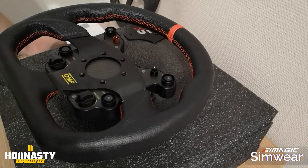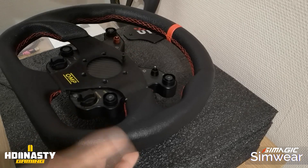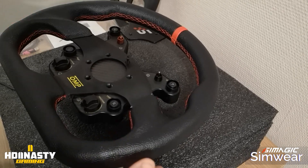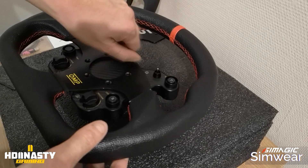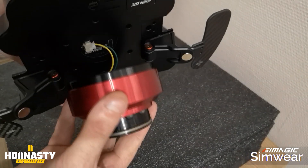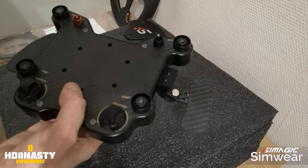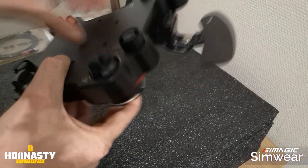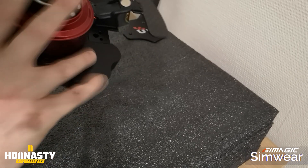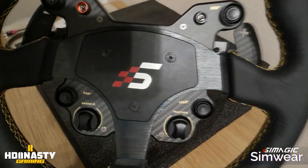Once disassembled, you can simply place another wheel of this type. I had one sitting around for a future project. You put the bolts back in properly and you have a custom wheel setup. I won't do the full build since it's not the point of this video, but I wanted to show what's possible. Also, you can remove the original SimMagic QR and fit a SimuCube or Fanatec QR instead, so you can use the button plate and wheel on Fanatec or SimuCube bases via the USB connection to the PC.